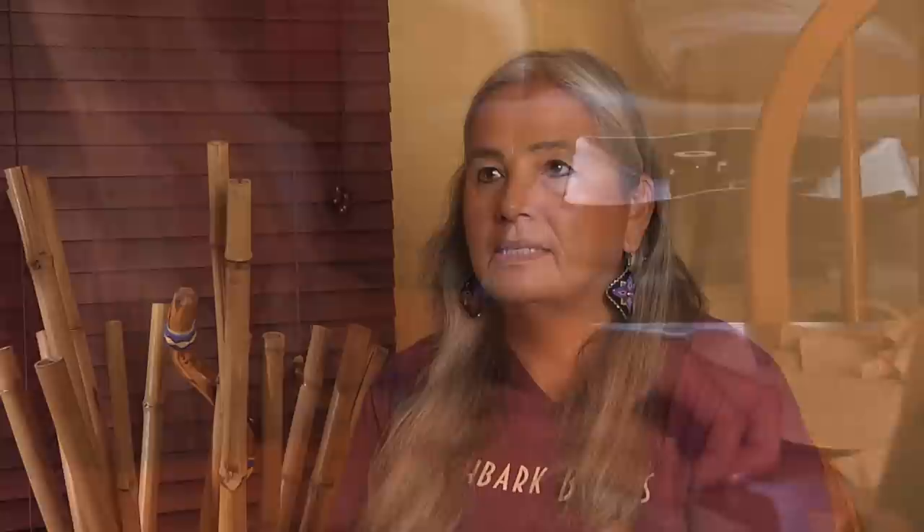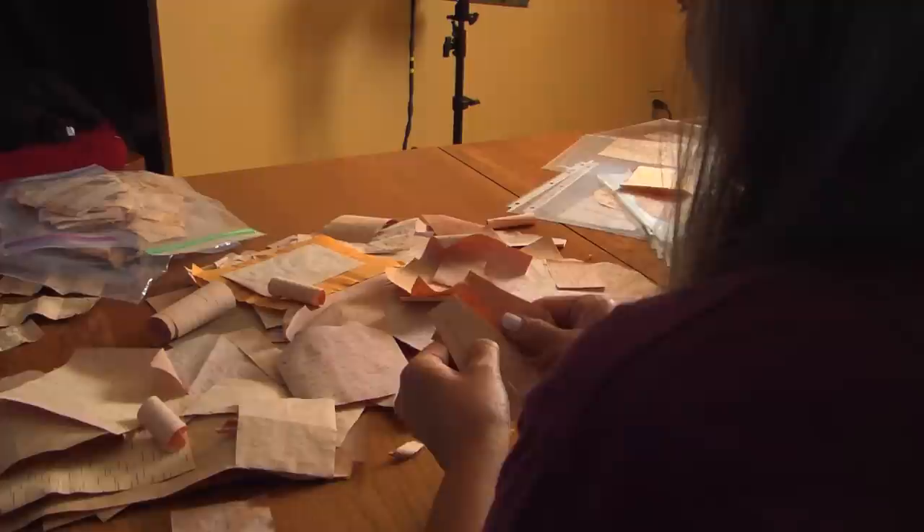I do what's called birch bark biting, and it's an old tribal art that we did up in Belcourt in the Turtle Mountains as Anishinaabe people. It's pre-contact that this work was done.